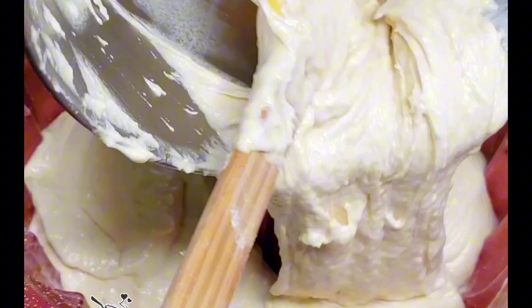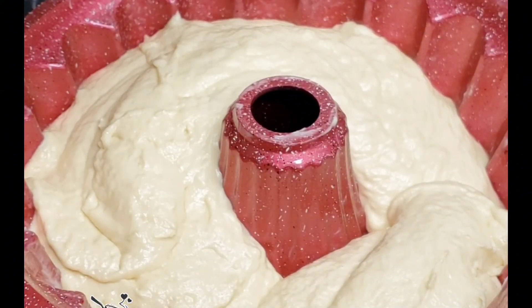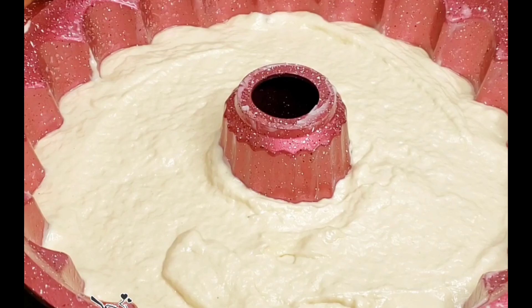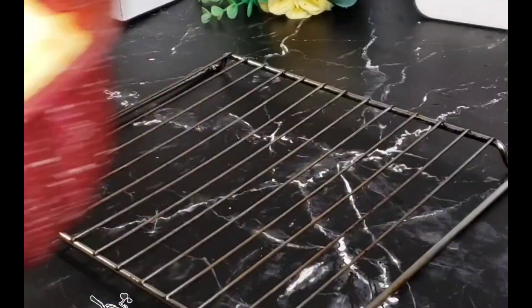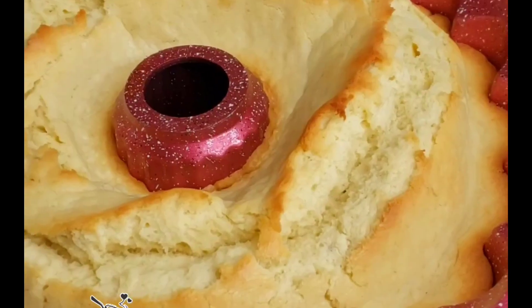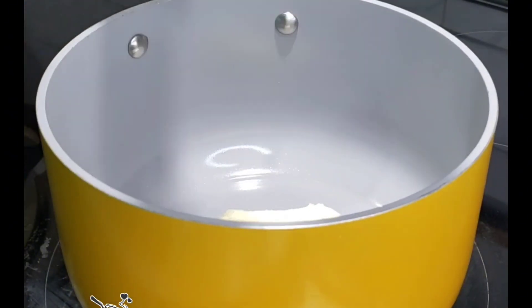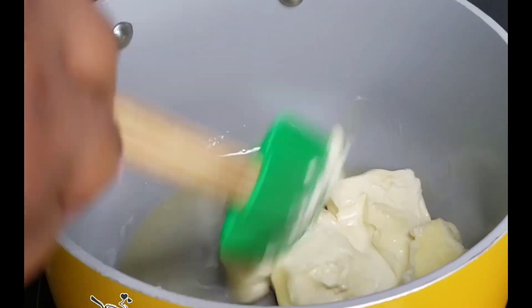This is going to go into a preheated oven — your oven should be at 350 degrees Fahrenheit. Let this bake for at least 50 to 60 minutes. After baking, this is how it's looking. For my bundt cake, I don't like it to be too brown.